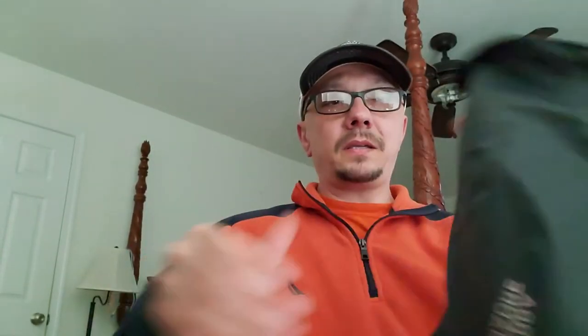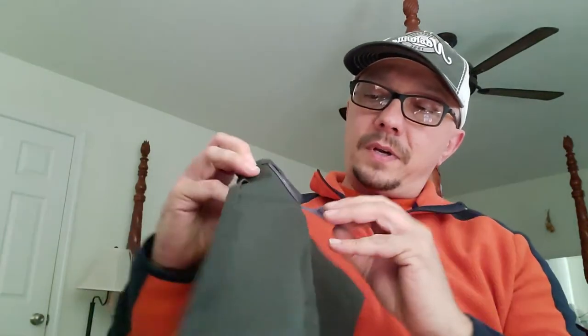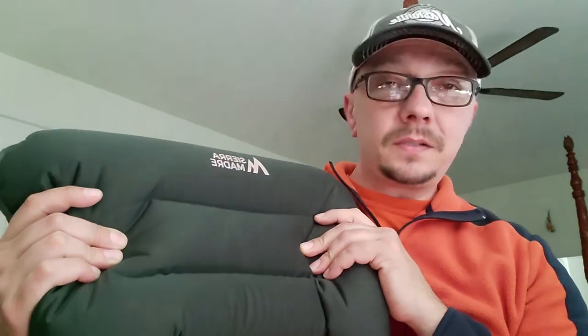Just roll it right out of the package. It's got this little valve right here — you can blow it up. It takes a couple breaths and it's aired up. You can also adjust it for comfortability, and this thing is super comfy too.